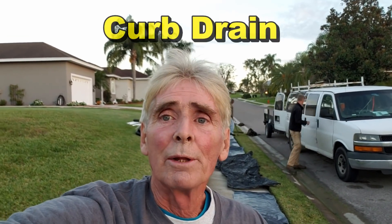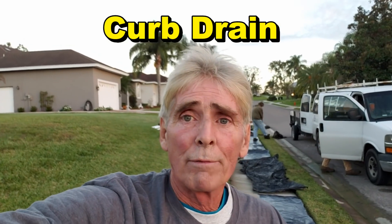Hey, good morning. Chuck here with Apple Drains. Today we are in Lakeland, Florida, and we're working on a golf course community.